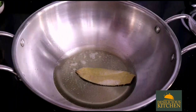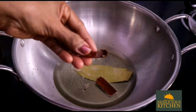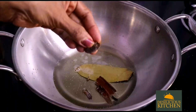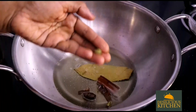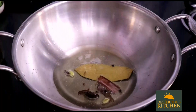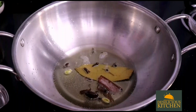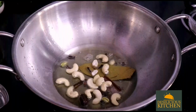Now we have taken half cup ghee, heated it, and added in one big bay leaf, one inch cinnamon, mace, cloves, one kali elaichi, two green cardamoms, and three to four peppercorns — all whole garam masala spices. All the ingredients are listed in the description box.